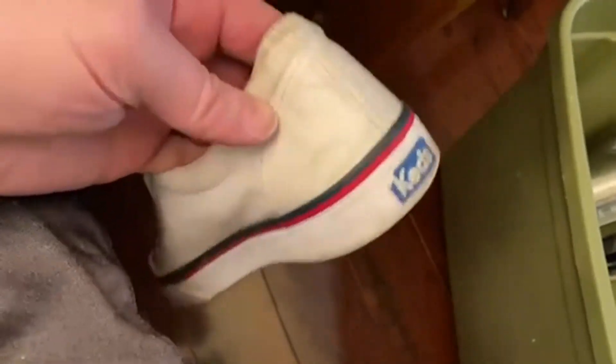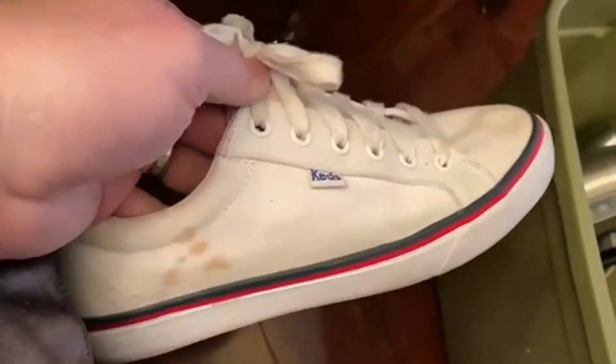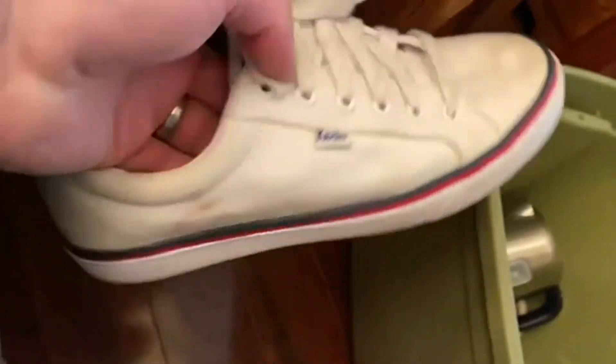They come with new soles, so if you're used to the old Keds, these new ones actually come with a really much more comfortable sole. And they just look great. I love that red, white, and blue look you see all over Keds.